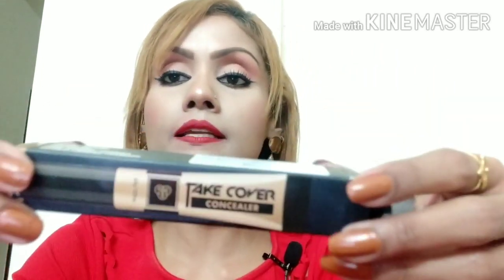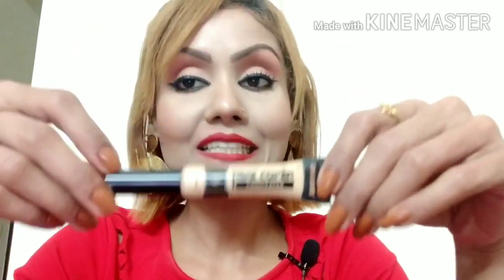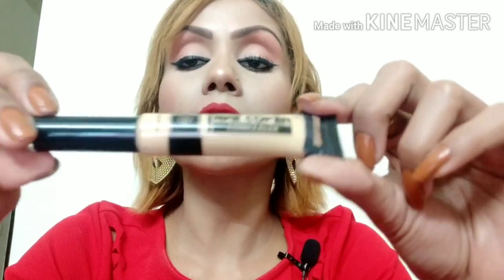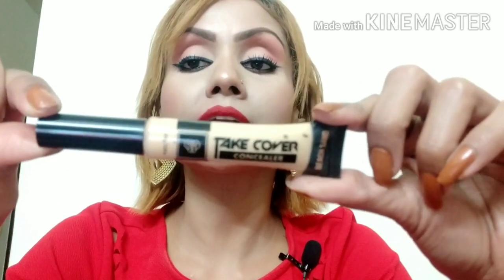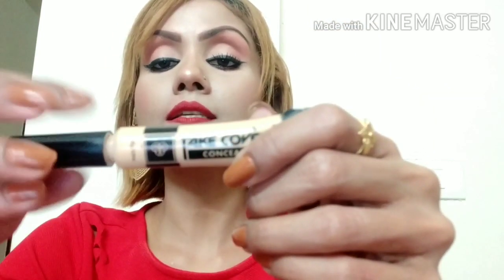This is the Pack Take Cover Concealer. This is the outer carton and this is the tube. The original tube — my shade is 01 Beach Sand. There will be a lot of similarities with concealers you may have used.